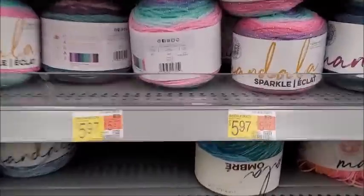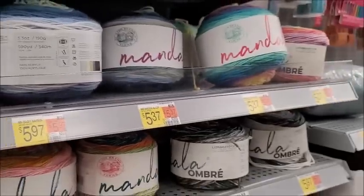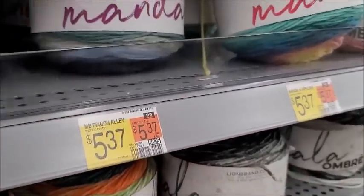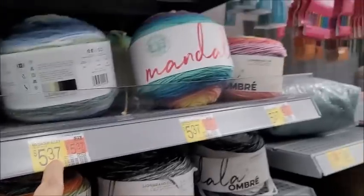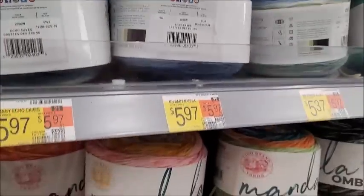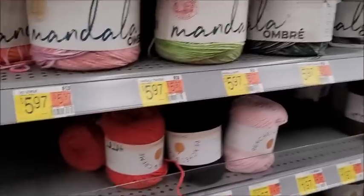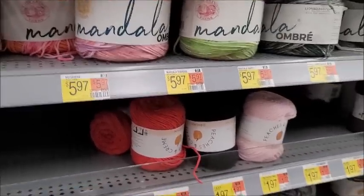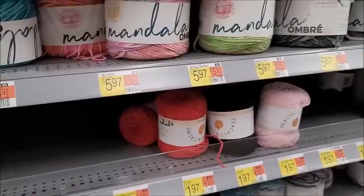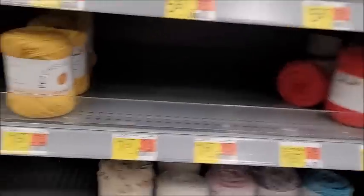Our Mandala Sparkle here is $5.97. Regular Mandala is also $5.97. Wait - Mandala Sparkle is $5.97, baby is $5.97, regular Mandala is $5.37. I think it's sitting in the wrong spot. Mandala Ombre - I really wish Lion Brand would come out with some new colors of this. These have been the same colors since before COVID. I like the Mandala Ombre but I'm sick of the same colors, so I haven't used it for a while. It's $5.97 here.